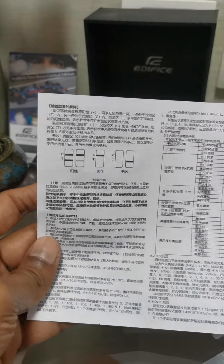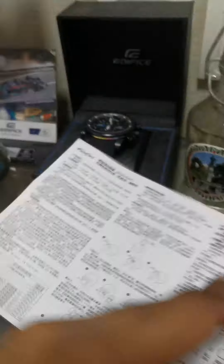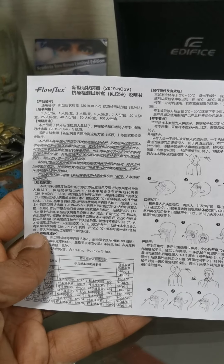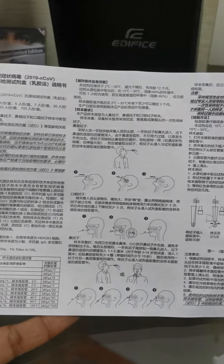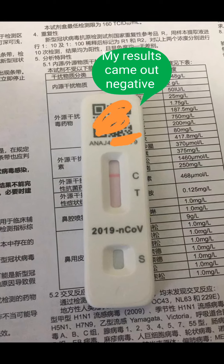I'm just summarizing this whole thing. In case you think I missed out some points, add some comments and help the other foreign friends. The testing time should be around 15 minutes. Once you collect the sample, put it in and wait for the strip to highlight the result.